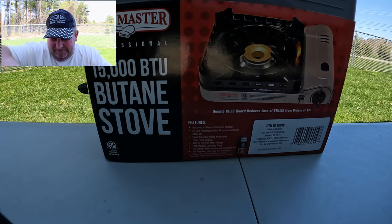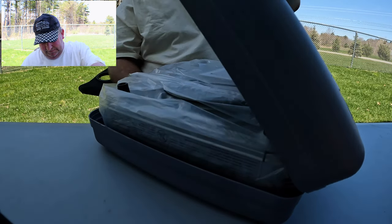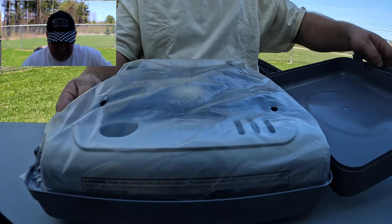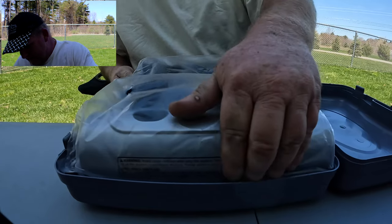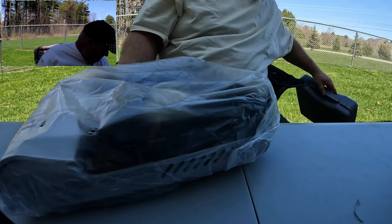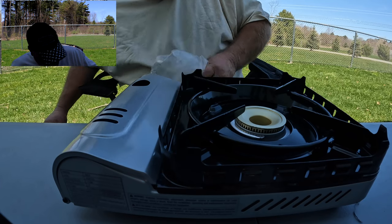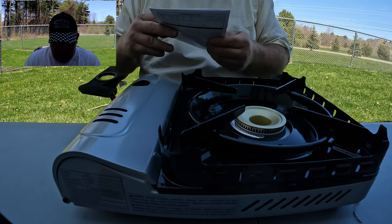Let's unbox it — I haven't opened it yet, so this is going to be a first for all of us. It comes in a nice carrying case — I mean it's cheap plastic, but it's a carrying case. It also comes wrapped in plastic, let's take it out.